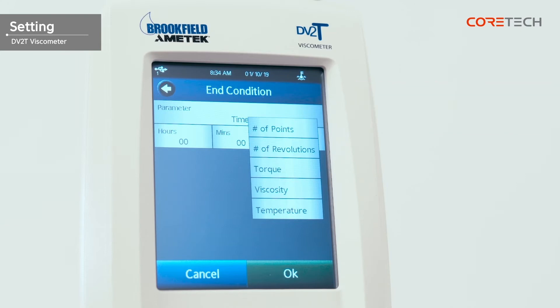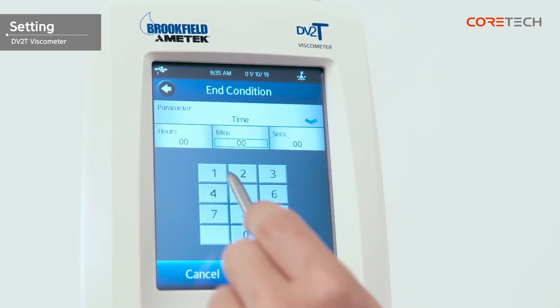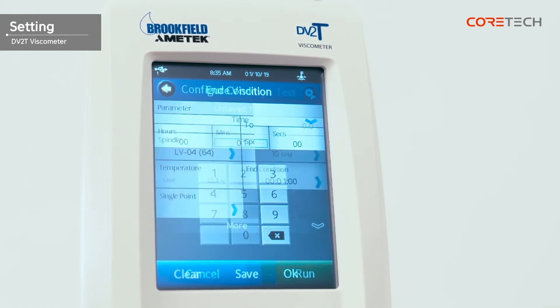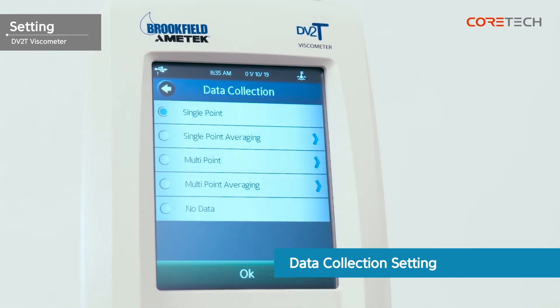Let me explain the time mode, which is commonly used. If you set the end condition to time, the measurement is automatically terminated when the set time is reached. First, under parameter, select time. Then set the desired time and touch the OK button. Touch the data collection button on the screen to set up data collection.